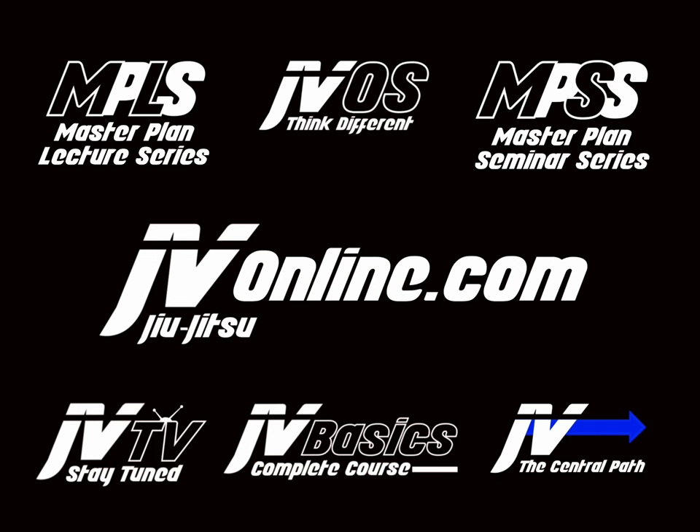This video is brought to you by jvjujitsuonline.com, the home to all JV Jiu Jitsu content, your source for strike-based Jiu Jitsu. Check it out.